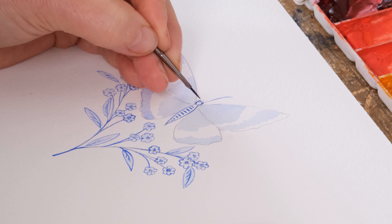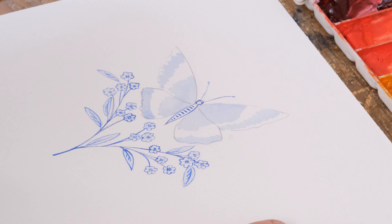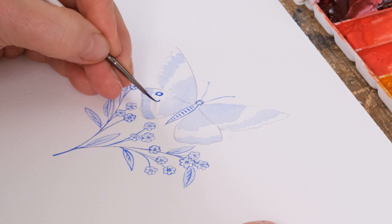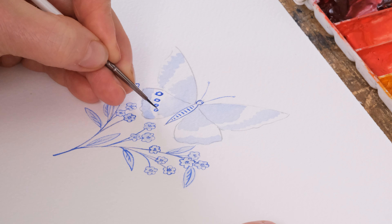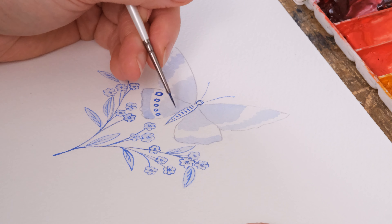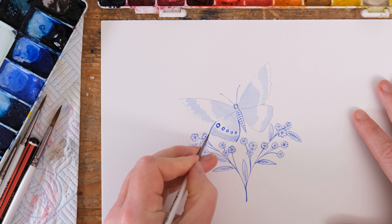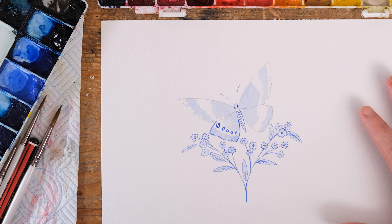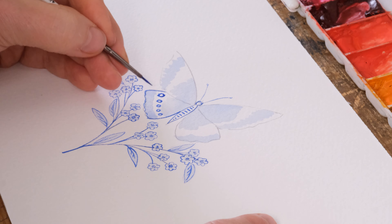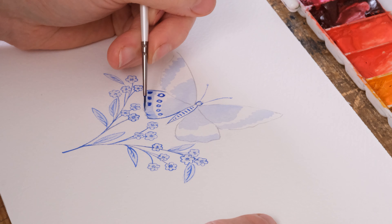Give it some antennae as well. The size 4 brush seems to work really nicely. I think some little circles down that part of it, and an outline of course. The idea with the blue wash is it's not 100% neat colouring within the lines. I'm going to do some little dashes and then some lines.